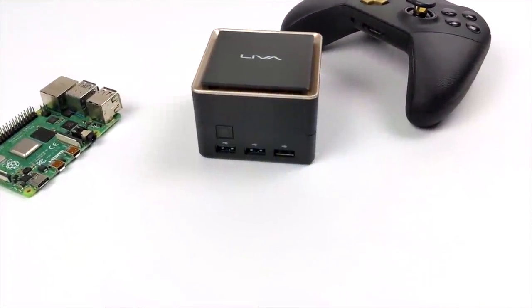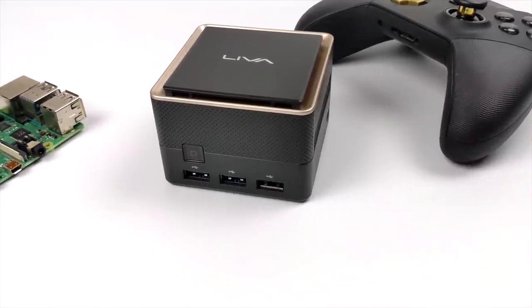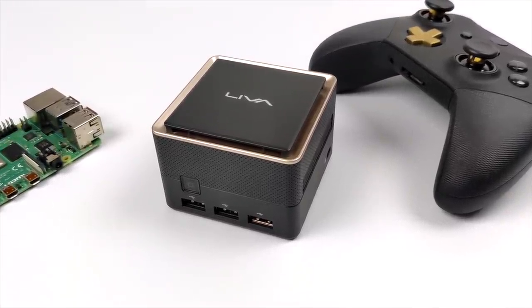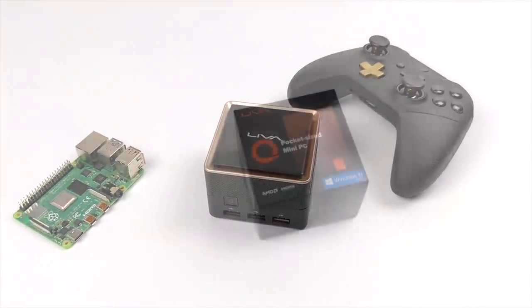Hey, what's going on everybody, it's ETA Prime back here again. Today we're going to be taking a look at the smallest Ryzen-powered desktop PC that I've ever had the chance to review on the channel. This is known as the Liva Q3 Plus, and recently on my channel we took a look at the Intel version, but this one is much more powerful given that we have four cores, eight threads with a boost up to 3.6 gigahertz.